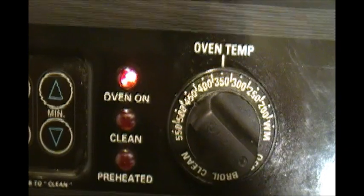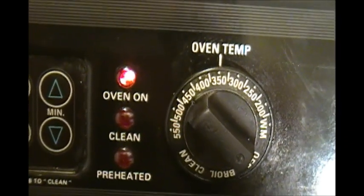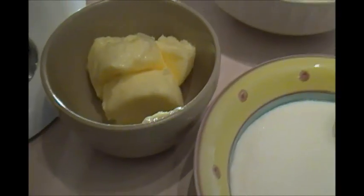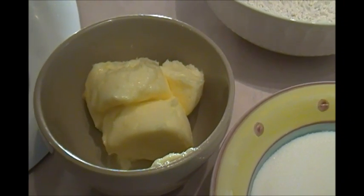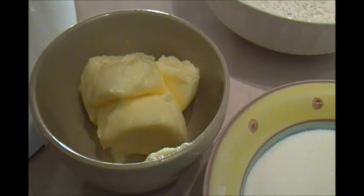When making cake the first thing you want to do is set the oven on 350 degrees Fahrenheit, and then you start mixing your ingredients. I have all the ingredients pre-measured because it's just easier when baking if you have everything pre-measured in different bowls so that you don't forget to put in one of the ingredients.